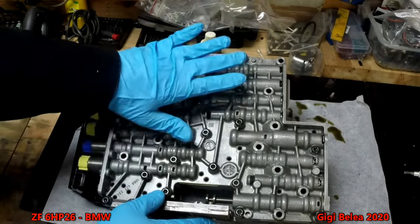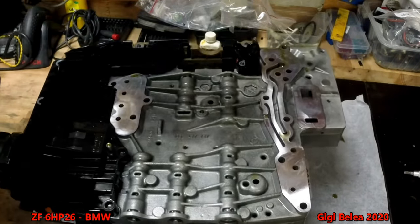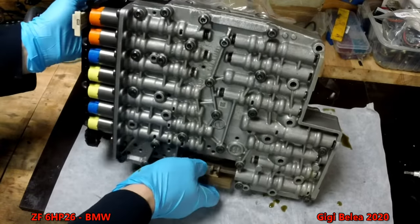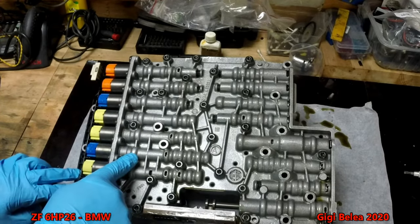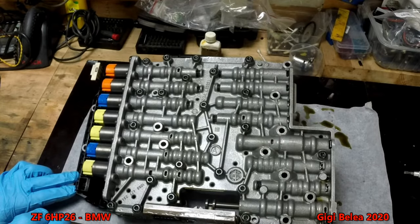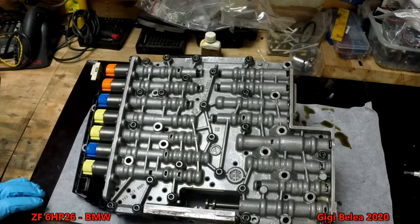So this is our unit. This is the backside — it sits in the gearbox in this position, with this side facing up. This model is held on the gearbox with 13 screws: one, two, three here, three here, and seven on this side. The ones on the gearbox are T30 and the ones from the valve body itself are T27, so to open this up we need the T27 bit.